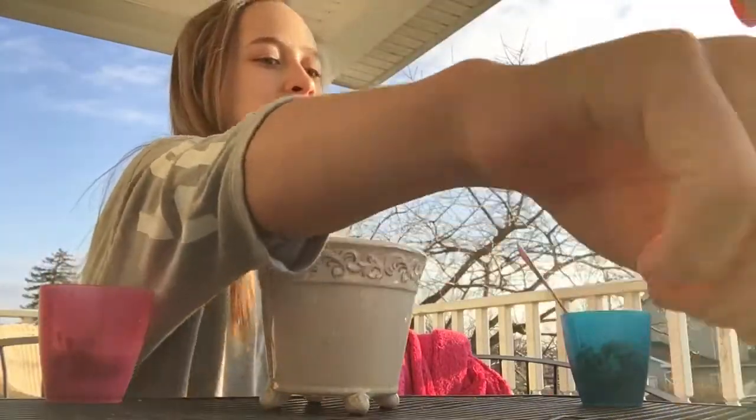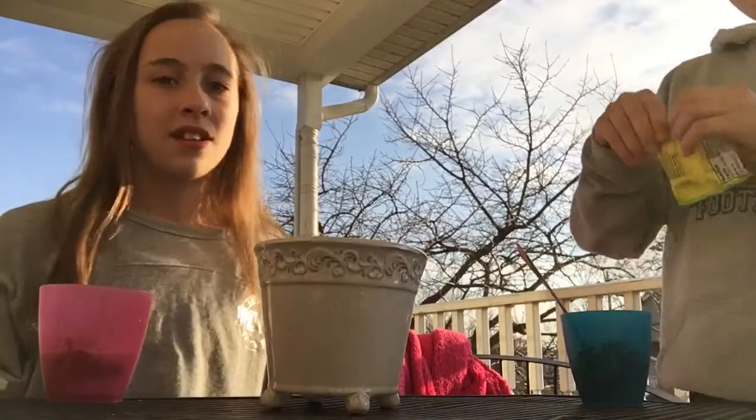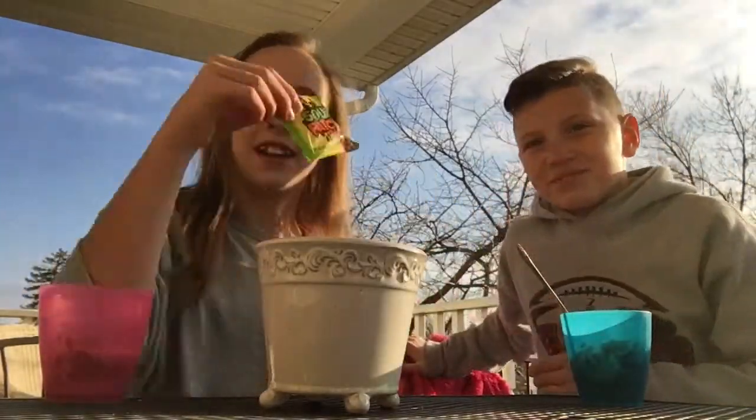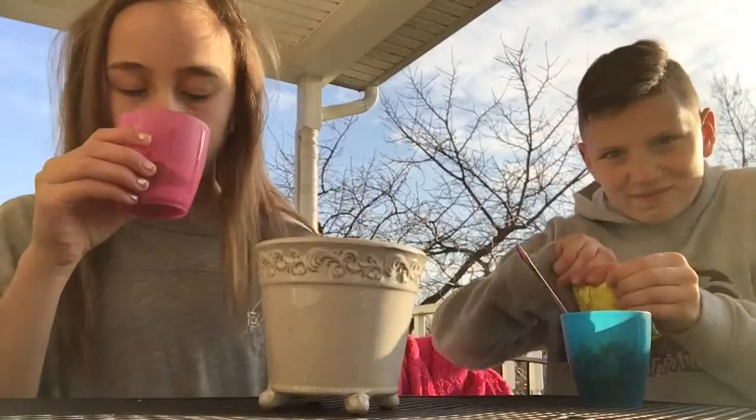Five! No syrup — oh wait, you got syrup! It's under the wrong bags. He got some sour patch kids, guys. I'm showing them mine.